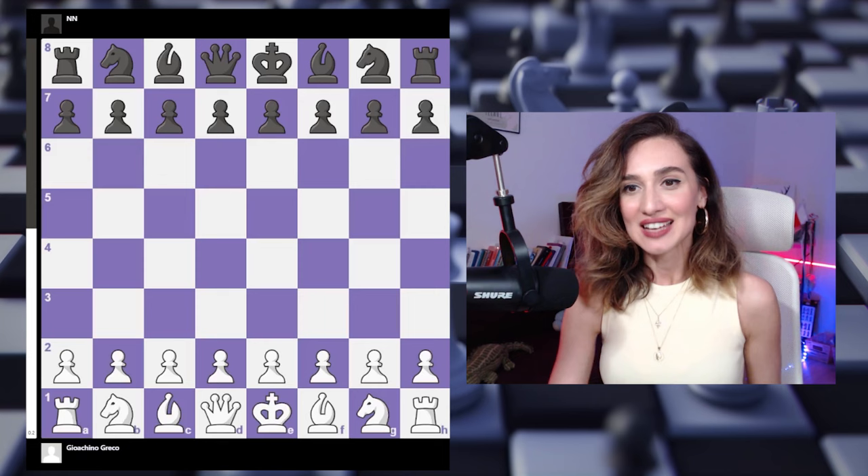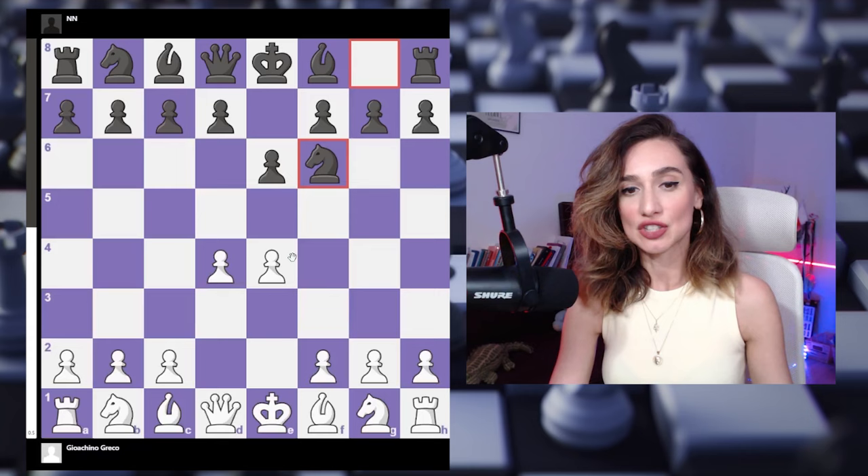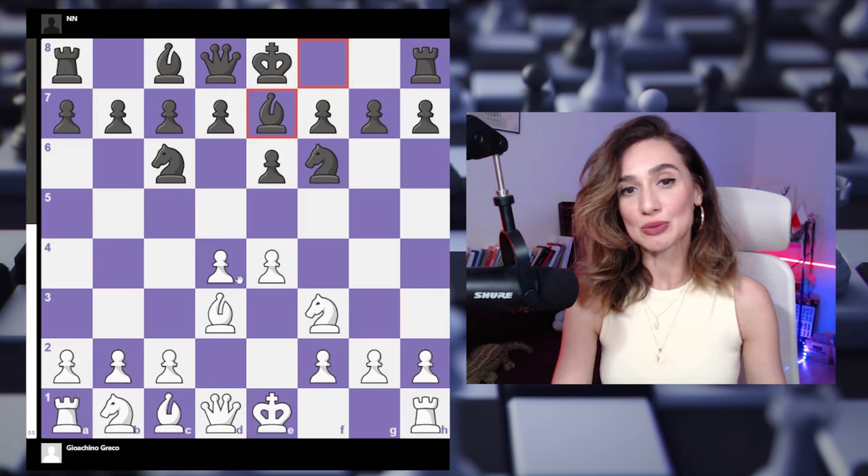Let's start. White goes 1.e4 — this is probably the shortest game you've ever seen, about 12 moves. After e4, black goes e6, d4, knight to f6 to hit the pawn on e4. White goes bishop to d3 to guard that point, and after knight to c6, another pawn hangs on d4, so white plays knight to f3.